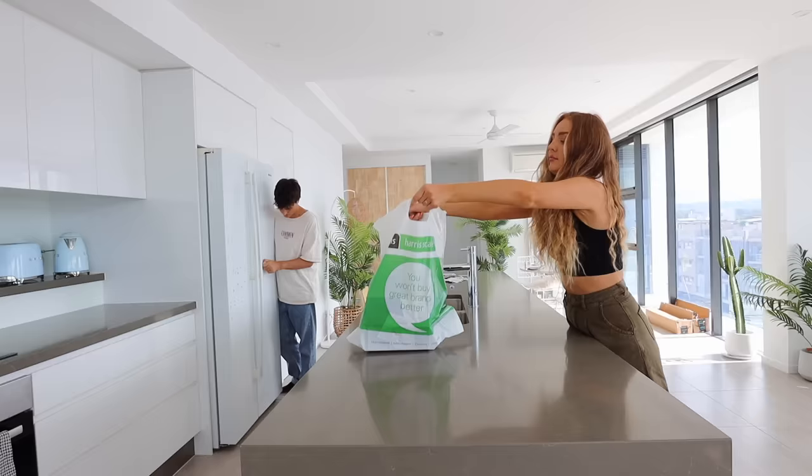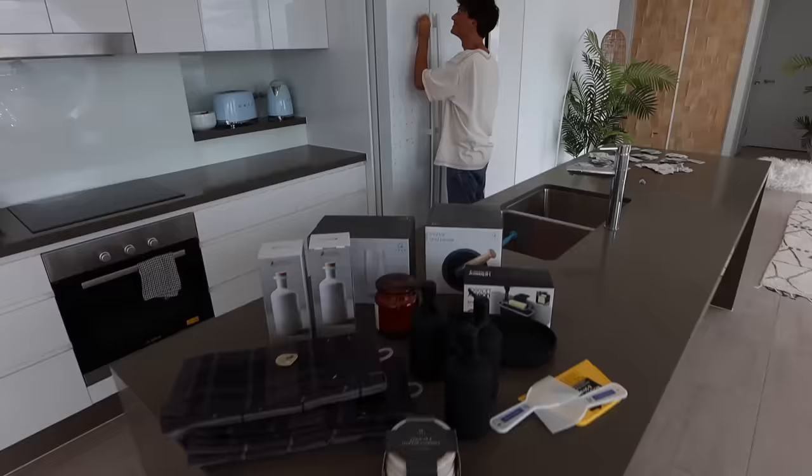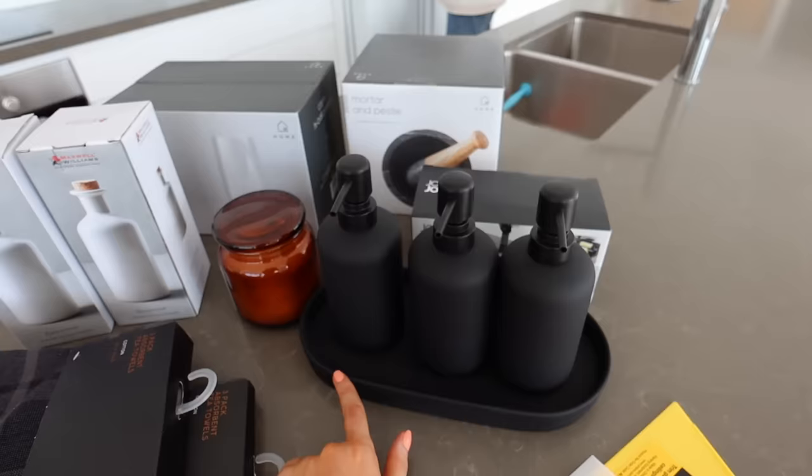Taking all the glue tack off of the fridge is one of those unexpected jobs you didn't realize would take quite so long. My fingers are hurting. Joaquin finishes taking off all the glue tack from the fridge, so I thought I'd show you everything we got.